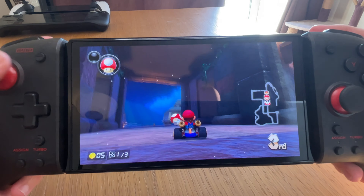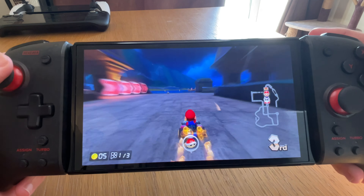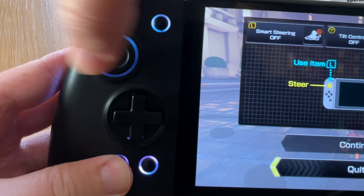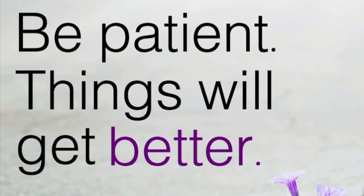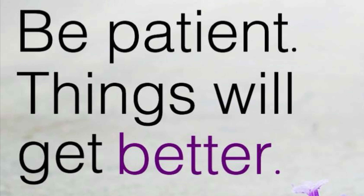Be sure to like if you enjoyed the video, subscribe if you're new, and let us know what you think of the Hori Split Pad Pros and the QRD Stellar T3s in the comments below. As a little extra bonus for watching to the end: be patient, things will get better. If you're going through a really tough situation, just stick it out, because greater days are coming. Stay encouraged today, guys.